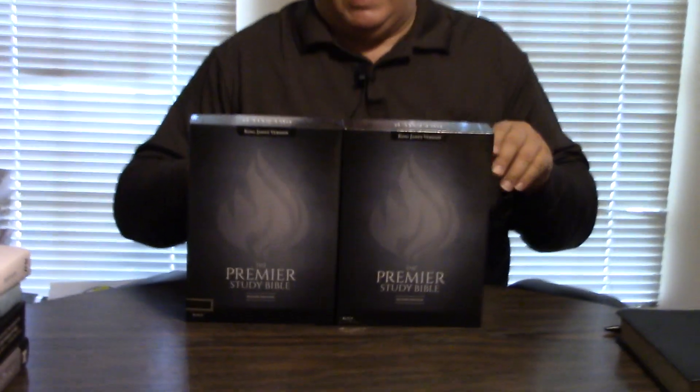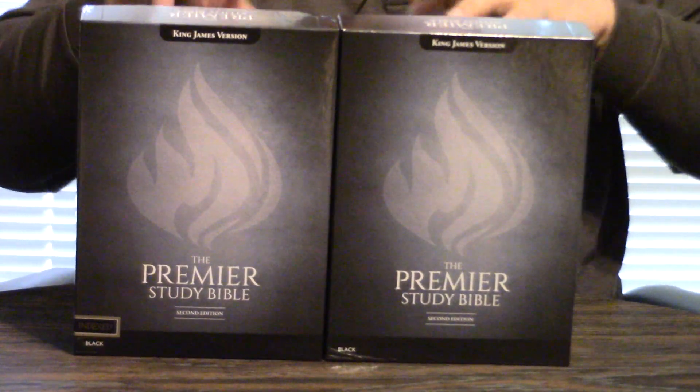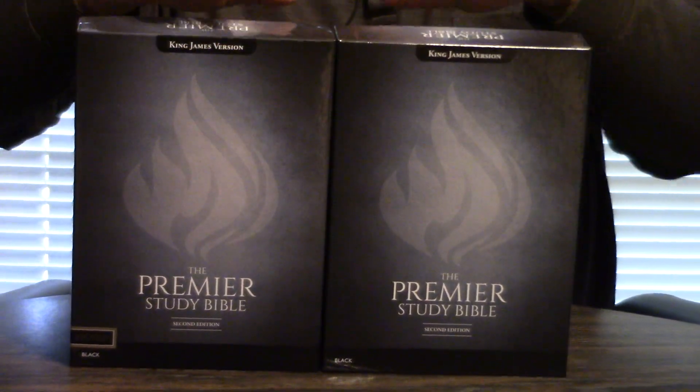Hey, Pastor Steve Waldron. I hope you're having a great day or night in Jesus. Thank you so much for being with us. We're taking a look at some Premier Study Bibles in various covers. These are the real deals. These are not mock-ups. We're just showing you some differences on the outside.